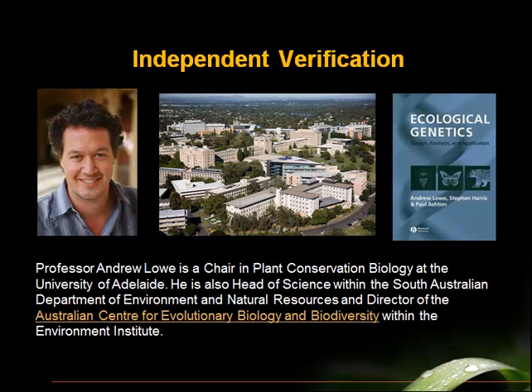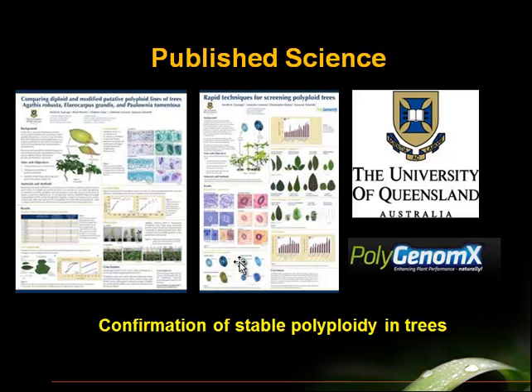This science was independently verified by Dr. Andrew Lowe and his team at the University of Queensland in Australia. Dr. Lowe has impeccable academic credentials — this is one of his books, Ecological Genetics. This process has been independently verified, and the results of the verification were published scientifically.